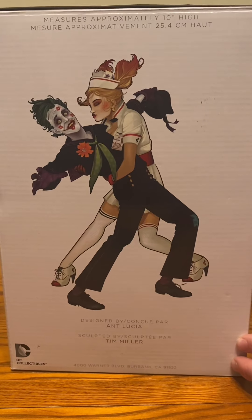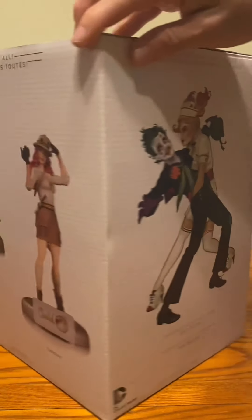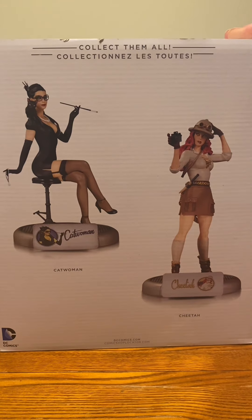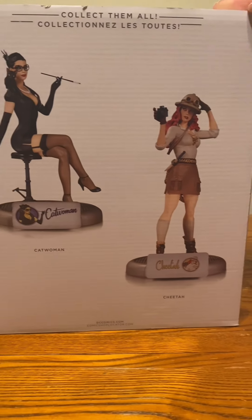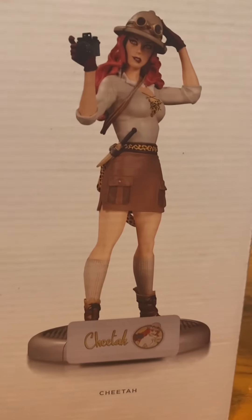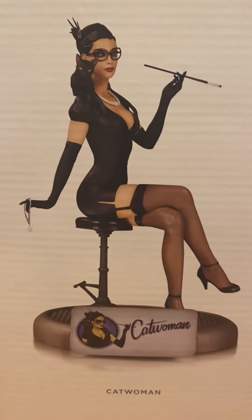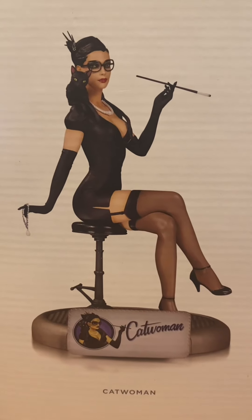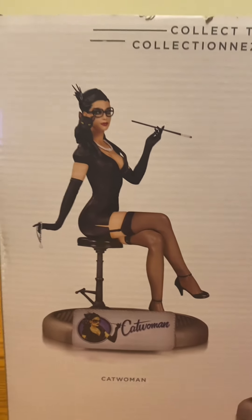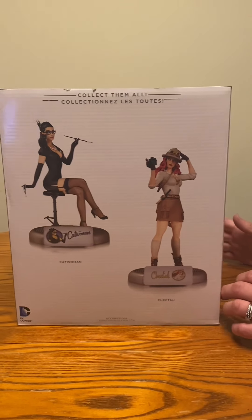That is a nice piece of art. Sooner or later she'd like to collect the whole series — Catwoman and Cheetah. Cheetah looks cool, and so does Catwoman. She's seen Catwoman at the store and she looked cool, but Harley is her favorite so she got her first.